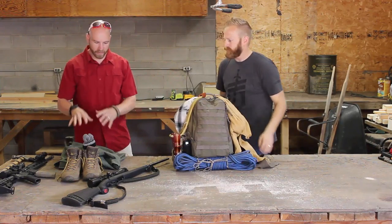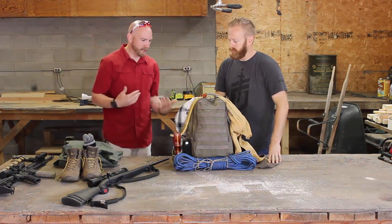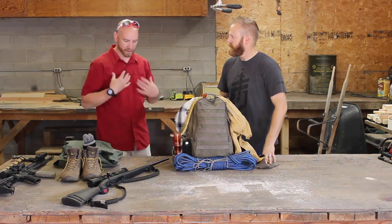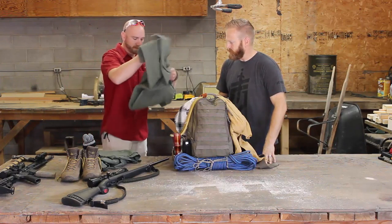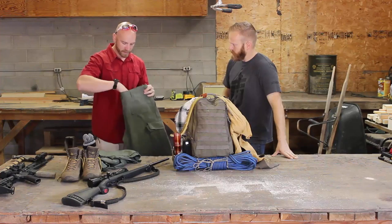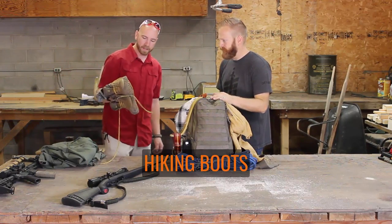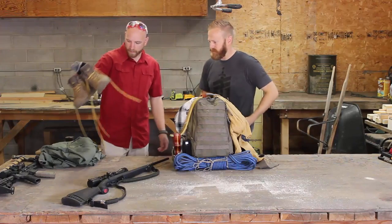Starting with clothing and shoes — these won't be in your bag but stored in your trunk. A lot of guys have to wear a suit to work, and that's not going to work for bugging out. Have good pants like these TrueSpec pants with cargo pockets that are comfortable to walk in — military surplus clothing is a cheap option. And shoes: you don't want to hike in dress shoes, so have a nice pair of hiking boots and a good pair of wool socks.